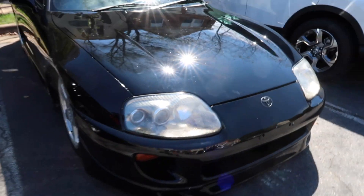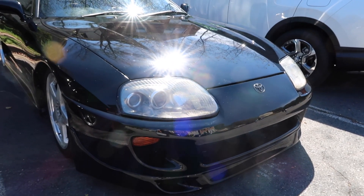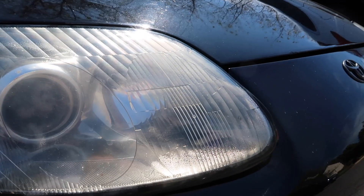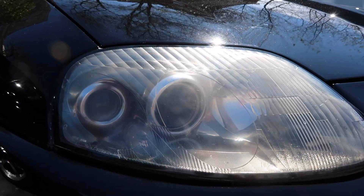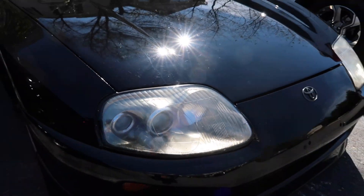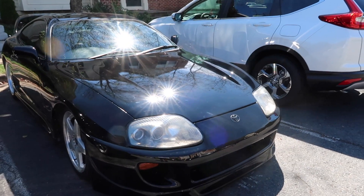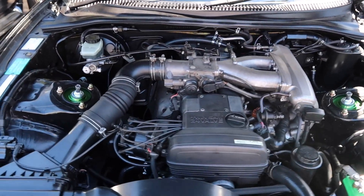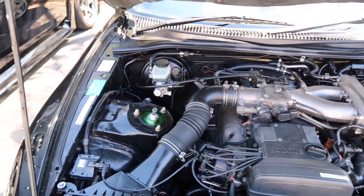We're gonna be taking out these ugly, janky headlights and putting in the '97 to '98 Supra headlights with the black housing — it's gonna look a lot cleaner. These are all fogged up, they have some condensation, and it looks like the projector here is a little bit rusted out. Here is the 2JZ NA engine bay — it is super clean on the car.